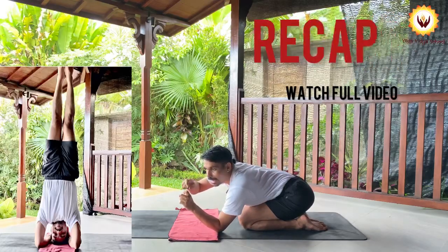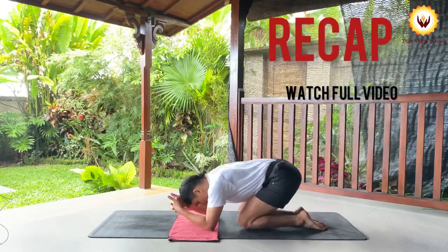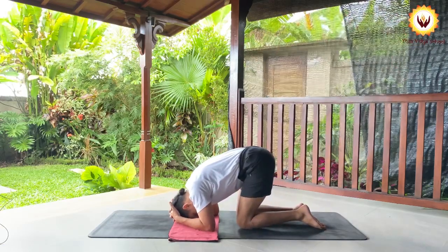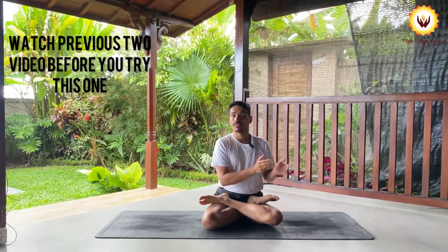Welcome to your YouTube channel Prashanja Yoga. Today's whole video I will be teaching you the complete and correct way to attempt headstand Sirsasana. If you are new, you must see the previous videos because in those videos I have explained clearly how to prepare and how to know if you are ready for headstand.